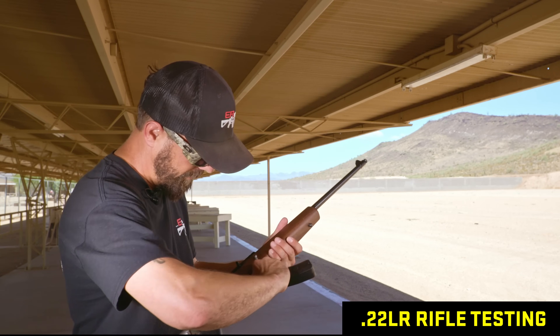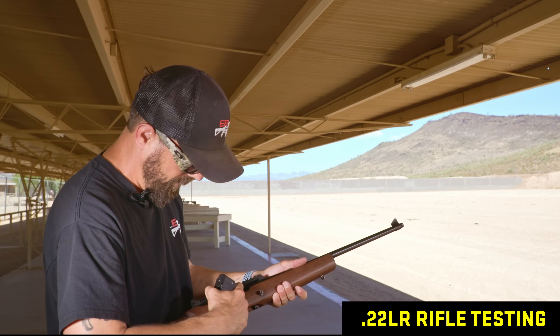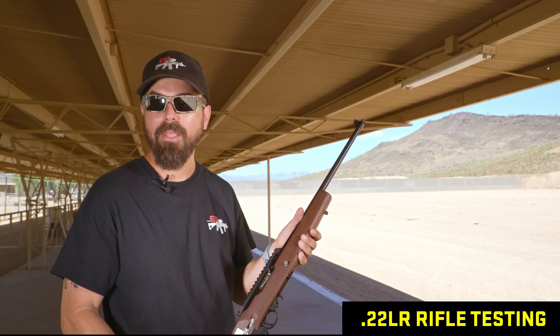That's all of them on the rifle. Our favorite? Still say the Sparrow — closely followed by the BDE. Sparrow then BDE again, consistently between the rifle and pistol we picked the same number one and number two silencers.